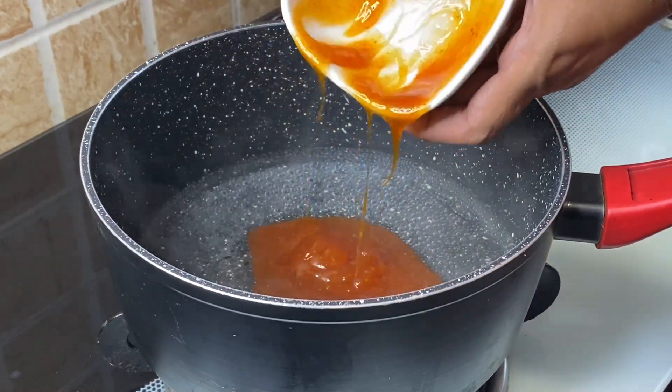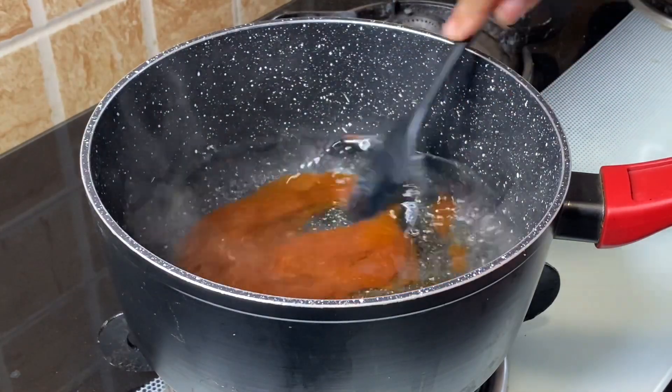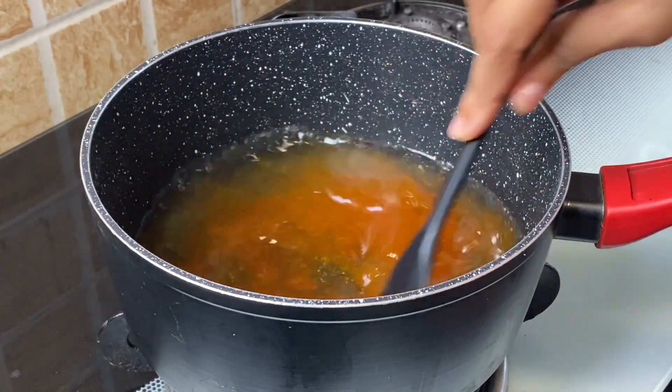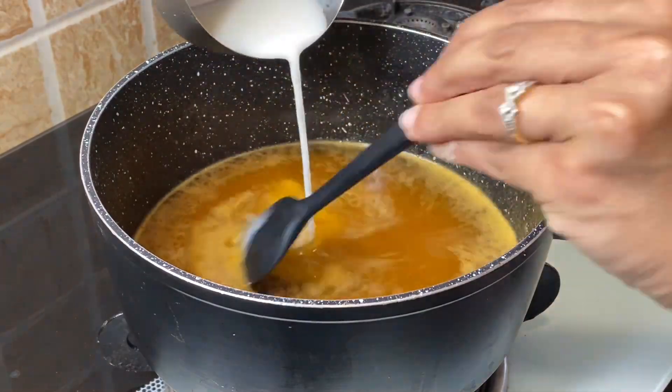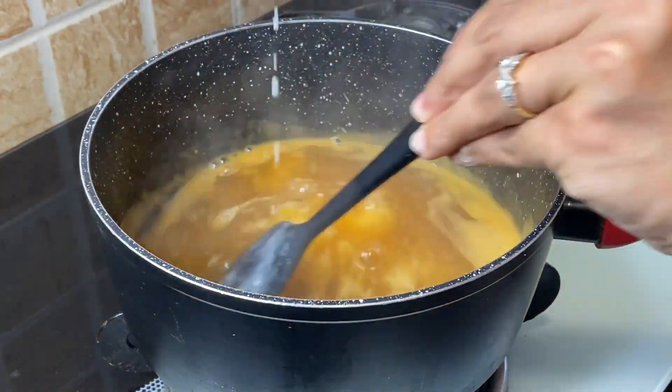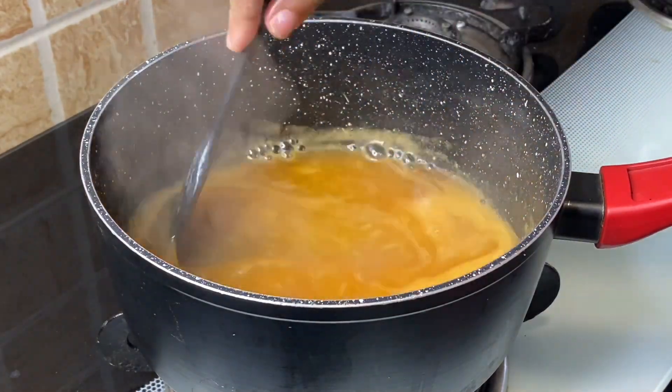Add 3 tablespoons chili garlic sauce and 1 teaspoon vinegar. Mix nicely and bring it to boil. Now add 1 teaspoon maida mixed in 1 tablespoon water, pour this mixture and stir well till it starts bubbling.